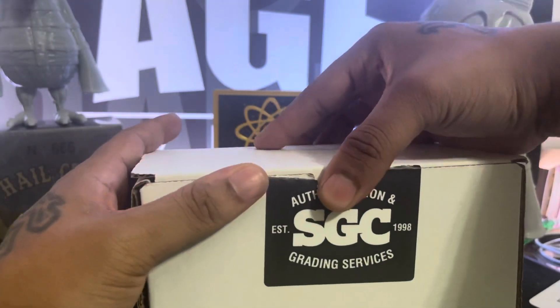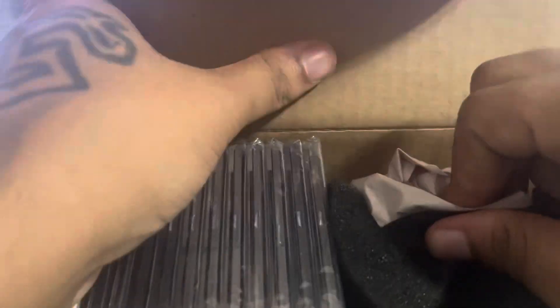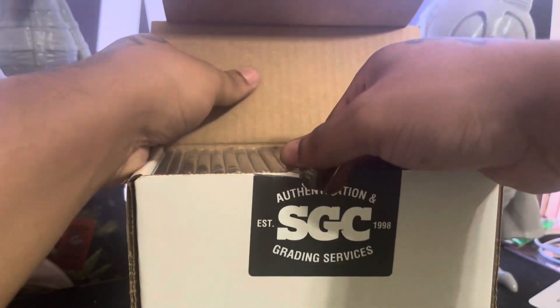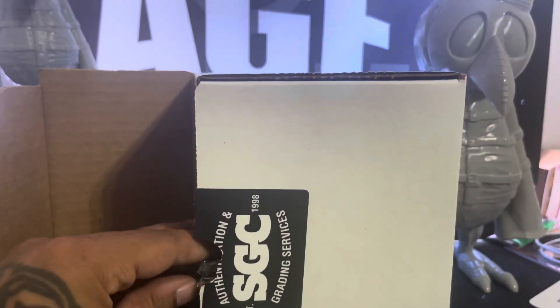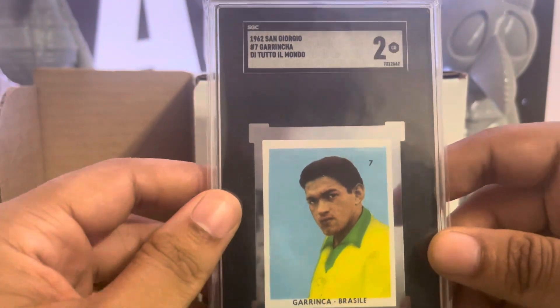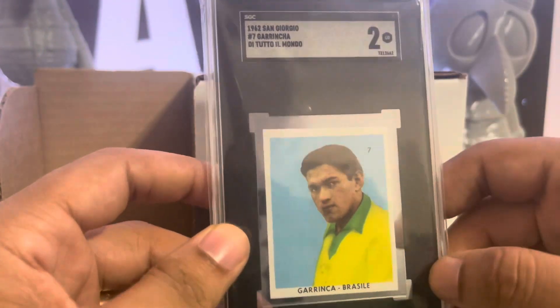A lot of coolness in here. I'm just gonna go one at a time — I don't know what's what in here. Alright, first card we have...